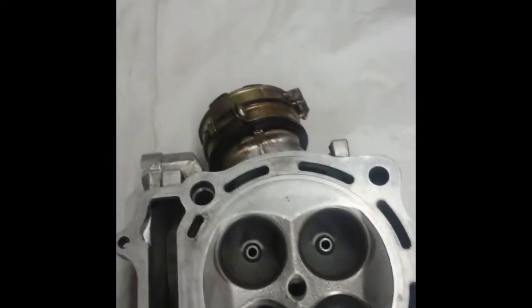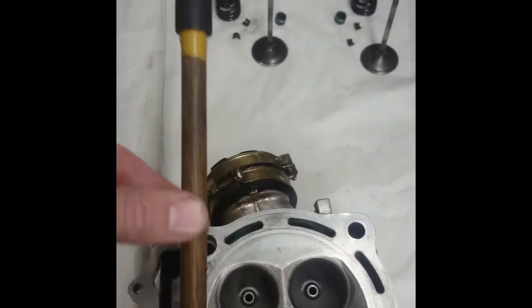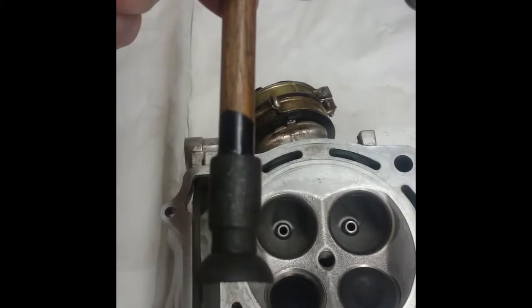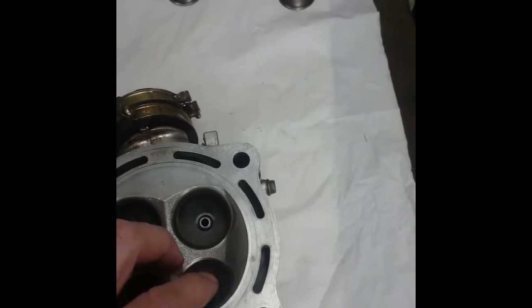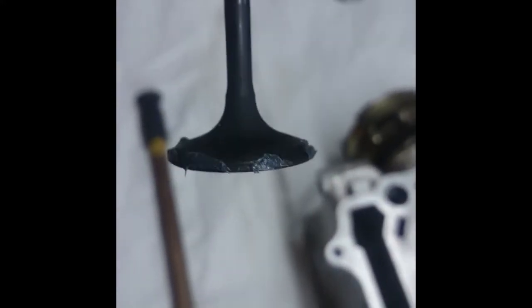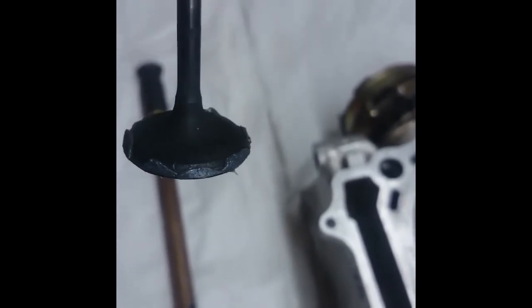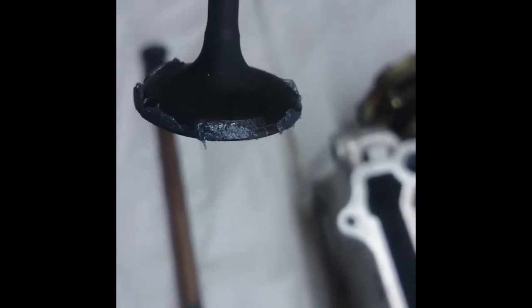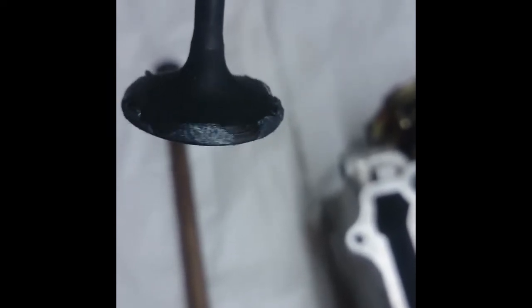They use this chemical grinding paste and then a grinding stick with a sucker on the end. First we need to load up the valve with grinding paste. When you put the grinding paste on the valve, you're supposed to do it with gaps in between — you don't need to load it up all the way round. For this valve, we're just using the fine grinding paste. There are no nicks or dents in the face at all, so we're just going to be cleaning it up and making sure it makes a good seal.